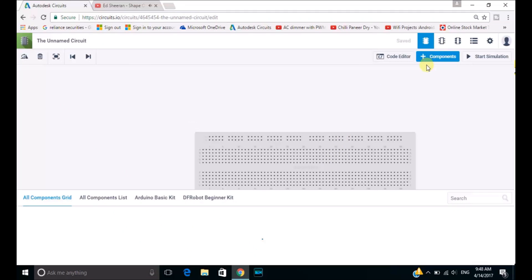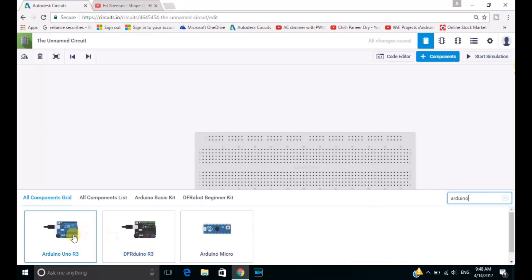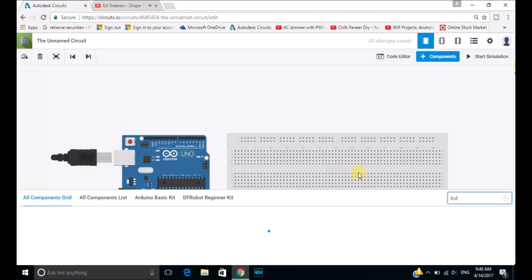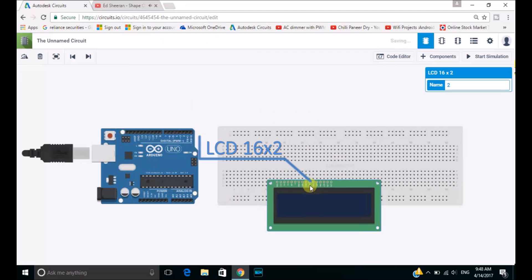Firstly the Arduino Uno R3 which is our main controller, or you can say microcontroller. As you can see I have kept it on the stage. Now after getting the Arduino Uno R3 we will be searching for an LCD display — LCD 16 multiplied by 2. So 16 multiplied by 2 means it has 16 columns and 2 rows. Now let's place it on our breadboard.